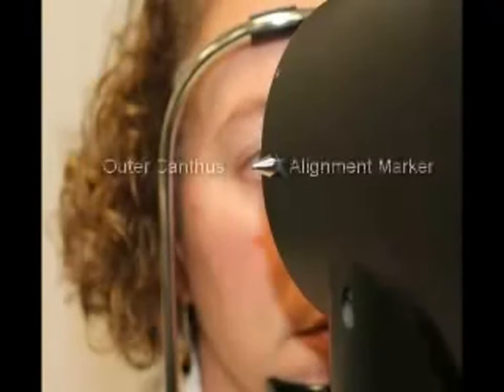The next step is to align your patient. With the chin resting in the chin rest, turn the chin rest elevation knob up or down so the center of the patient's forehead is resting against the forehead bar. Once the patient is positioned comfortably, align the keratometer to the patient's right outer canthus. Move the elevation knob up or down so the alignment marker is aligned with the outer canthus. Once this is done, occlude the left eye.